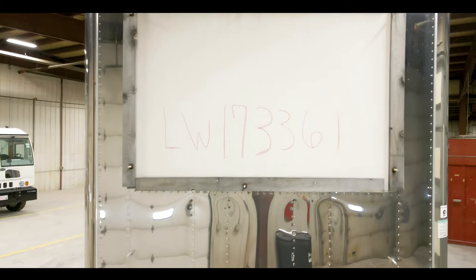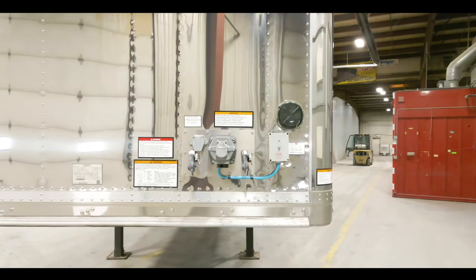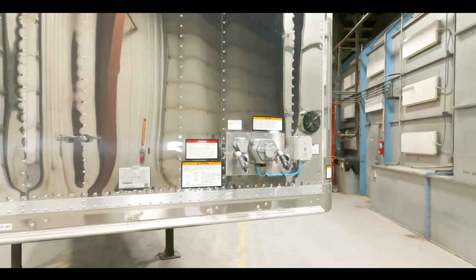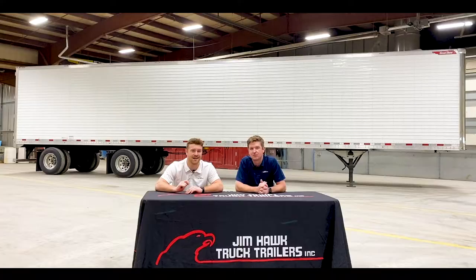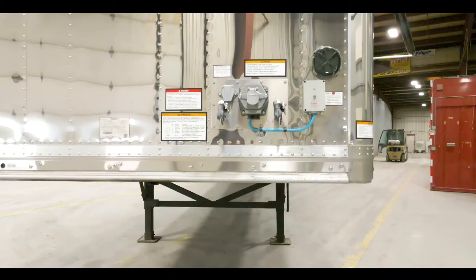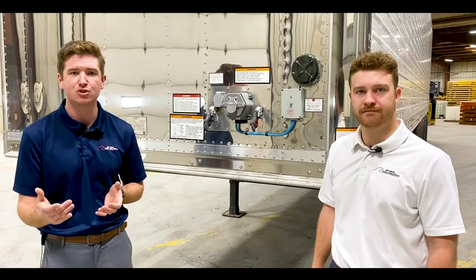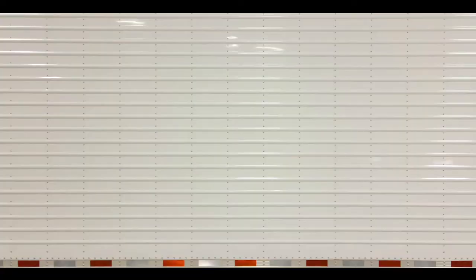Our trailer comes equipped with a stainless steel front panel, which is absolutely great for the longevity of the trailer. If you get your units spec'd out with a chrome grille or grille lights, it's going to look tremendous while you're going down the road, especially at night — everything's going to reflect and it's really going to be an eye-catcher. The front of the trailer comes equipped with the no-switch for your lights as well as the second seven-way, which is great for future installation of your electric dump valve or any additional lights.